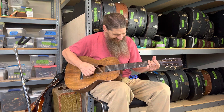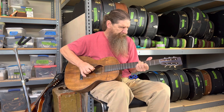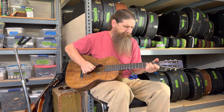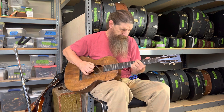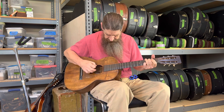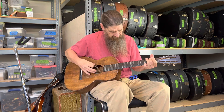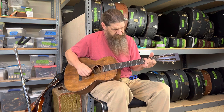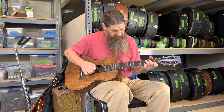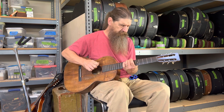Boy, that's sweet. What was the last thing I was playing? Oh, I know.